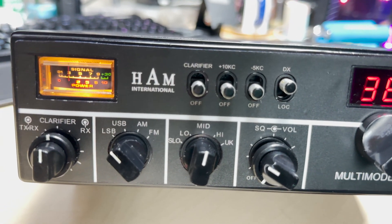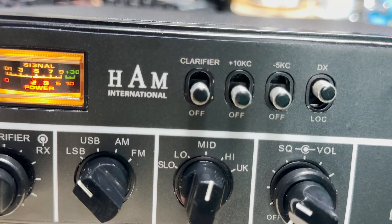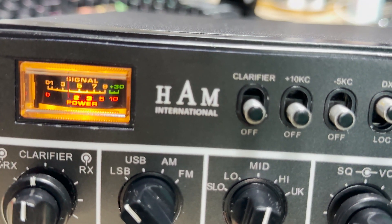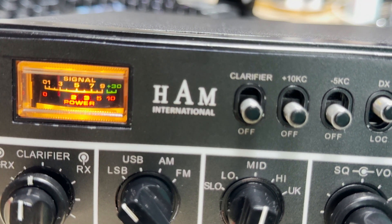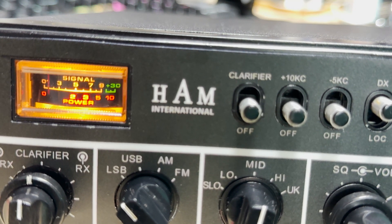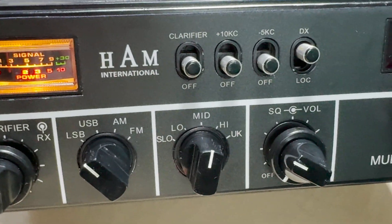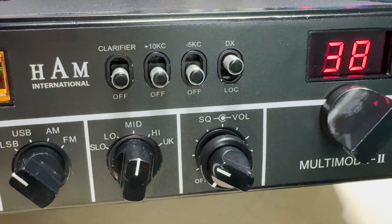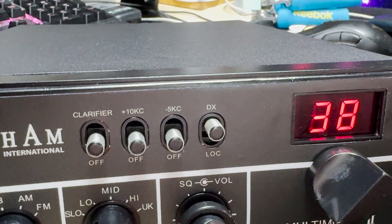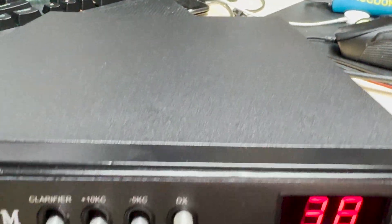So we're on 38 LSB mid band there, and as you can hear, stateside is booming in today — very nice. So now we've got plus 10 kc, minus 5 kc, five bands. And yeah, okay the front isn't 100% perfect but I think you'll agree it's better than having no front at all and a really bad-way case, shall we say.